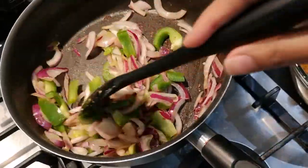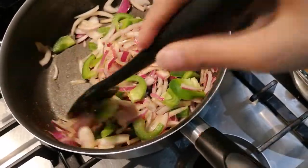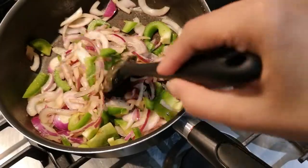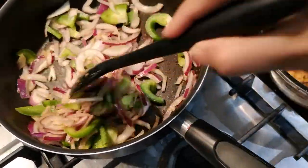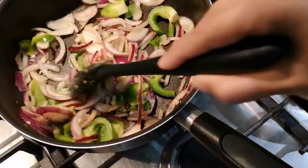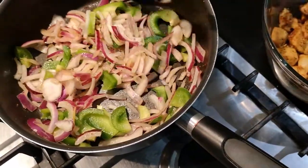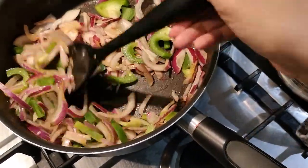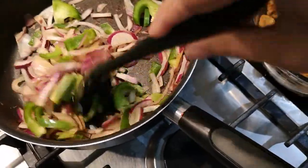Having the onions and peppers in your toastie, your panini, or your wrap makes it really nice. Even if anyone is on a diet and just wants chicken with salad, this is great. As you saw, all the ingredients I added have barely any fat or heavy oil in there — it's literally just two tablespoons of oil, so that's really all you need.